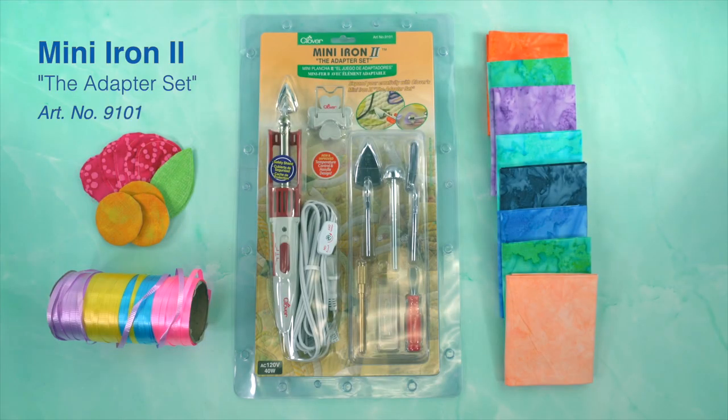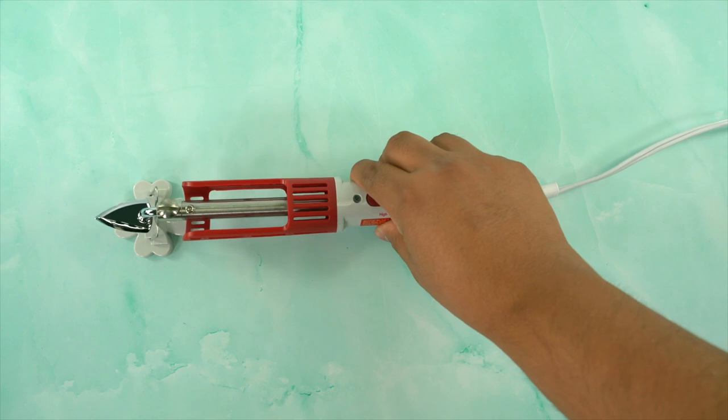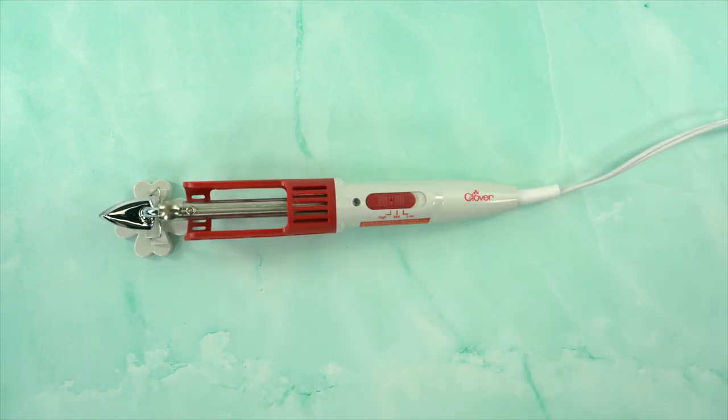Welcome to Tool School. Today we want to talk about Clover's Mini Iron 2, a great alternative to a conventional pressing station. Traditional irons and travel irons are great for pressing clothes, but don't always give us the pressing features we need in the creative construction process.